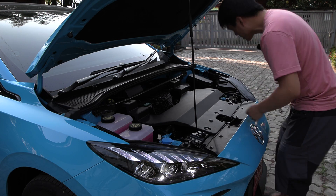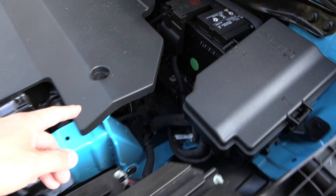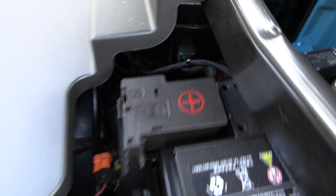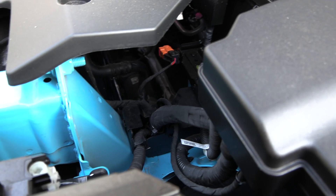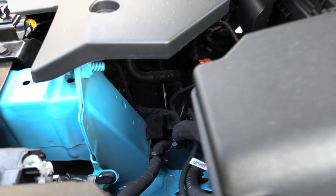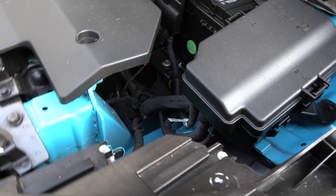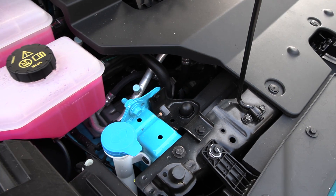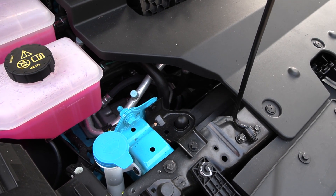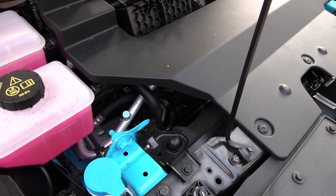I gotta show you guys this. Under here, there seems to be lots of space reserved for maybe a future front drive unit, because I'm not sure if it comes in all-wheel drive eventually, but there is actually a significant space under there. They could have made the hood shorter, or they just have that crumple zone.